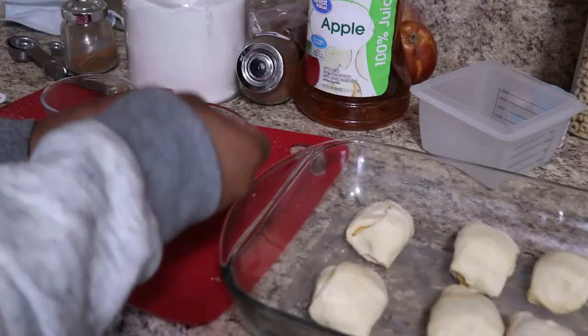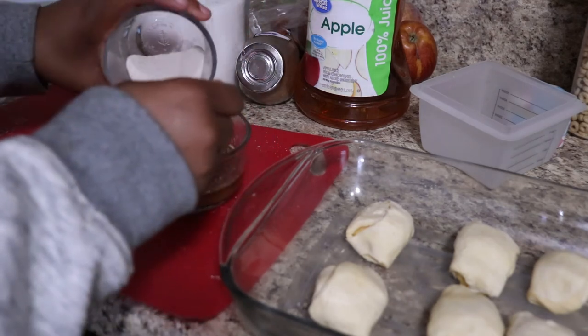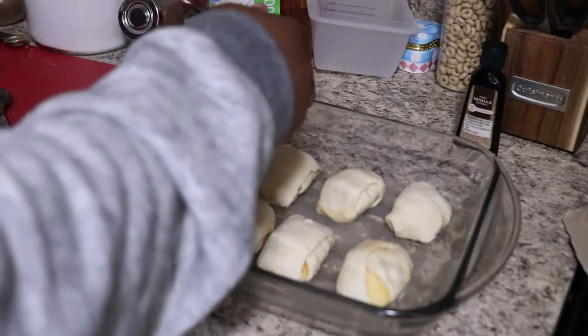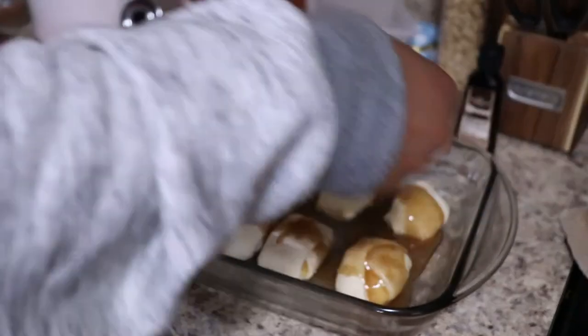Once the butter is melted, you're going to take your sugar mixture and mix it all together. Then you want to spoon this on top of every crescent roll — do not pour like I did, because you see it's all uneven. Spoon it on with some love and then pop it in the oven at 350 for 35 minutes.